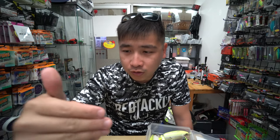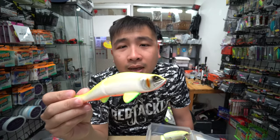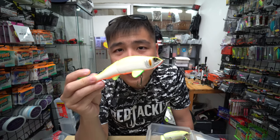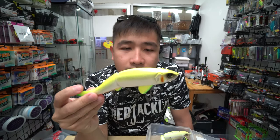I work all these swimbaits very slowly. When it glides, I stop and pause. When you pause, that's where you get the bite — on the next twitch after the pause. I managed to get this one second hand — this is the Light Rail from Attic, a handmade lure. Not bad, quite a good action.